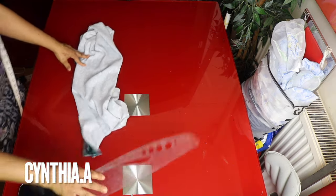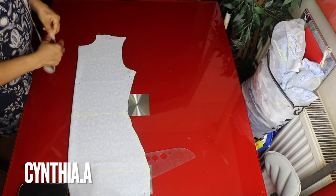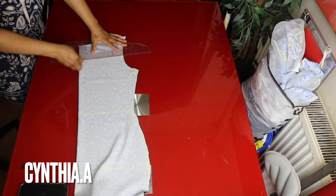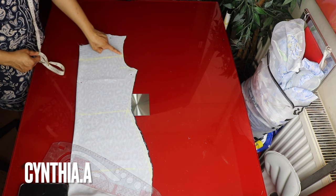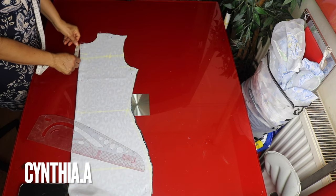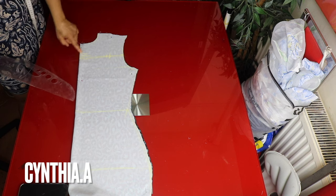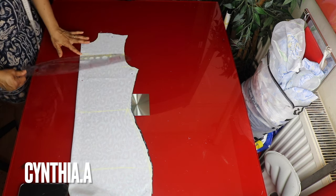I will be creating the front keyhole. This is the front panel. I will go down 5 inches right from the shoulder. From this 5 inches I will go inside by 3 inches, and from the neckline I will go down by 3 inches. I went inside by 3 inches and came down by 3 inches; I will connect these points.